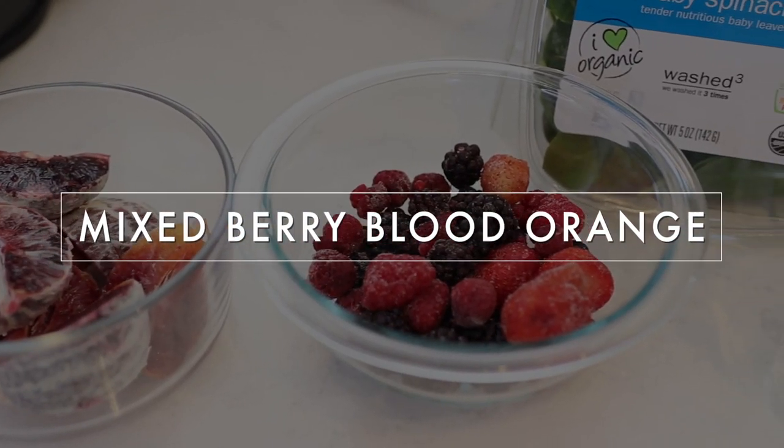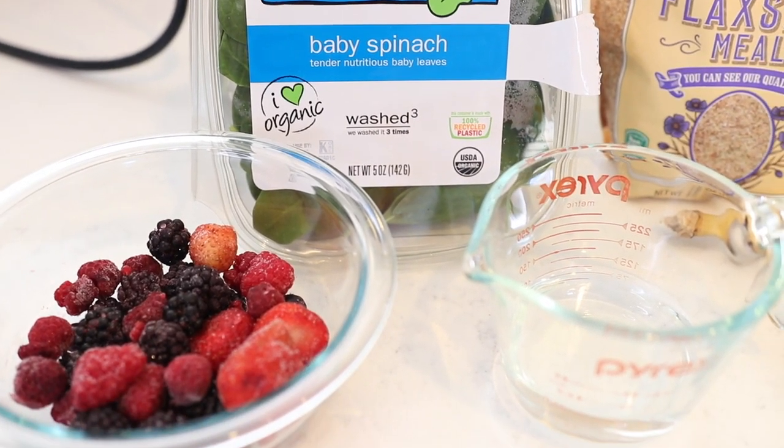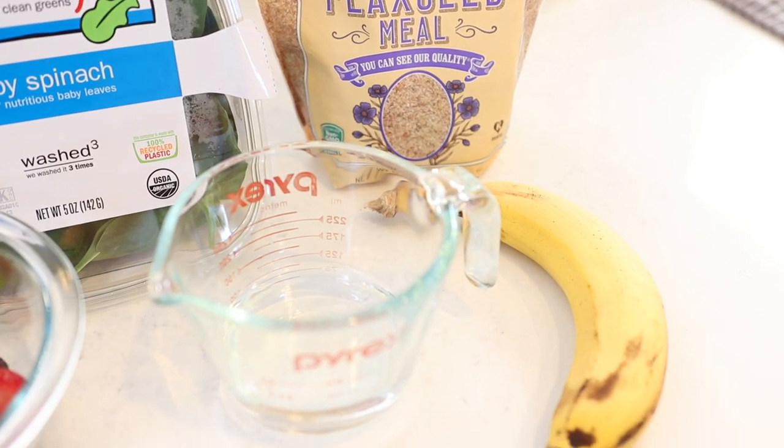Once your oranges are prepped, you can just add them to a bowl. And this is just a quick view of everything we're going to be using. So I have my oranges, I have some frozen mixed berries, I have some spinach, a little bit of water, some ground flax seeds, and a banana.